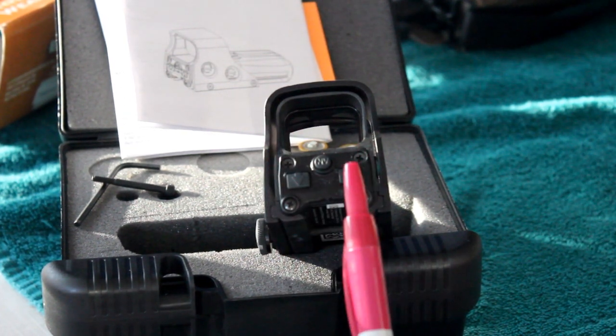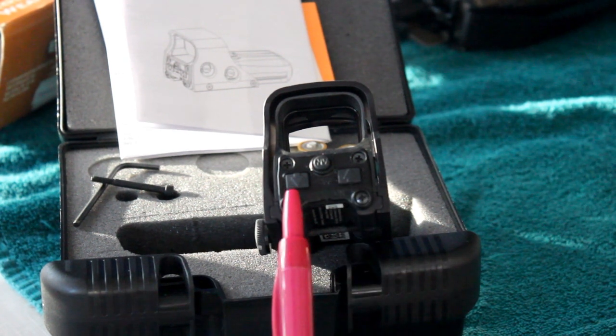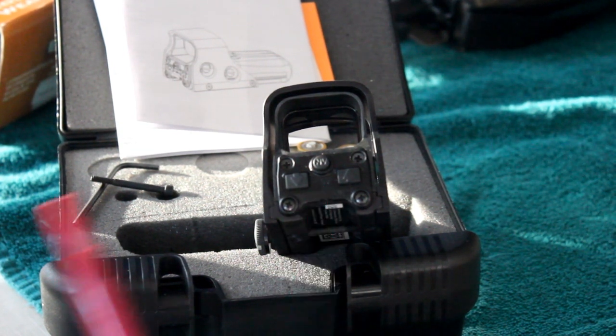You turn the EOTech 552 on and off by use of the buttons here. The right button is also an intensity up button for brightness. The one on the left is to bring the intensity down. Either one of these will turn the unit on, and pressing both of them at the same time will shut the unit off.